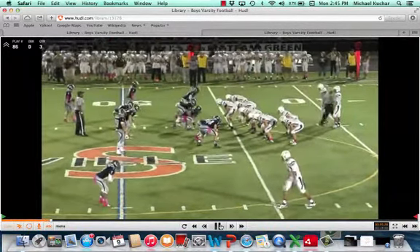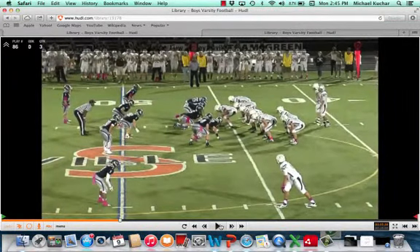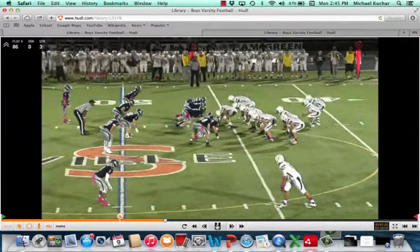Single wing now — formation coming down to the bottom of the screen, same front. There's your Sam up on the line of scrimmage, there's your safety walked down strong, safety walked down here. Free safety — or whatever your terminology — is inverted here, and the corner's eyes have to be on number two weak, because this player in a single wing offense is eligible as a receiving threat.